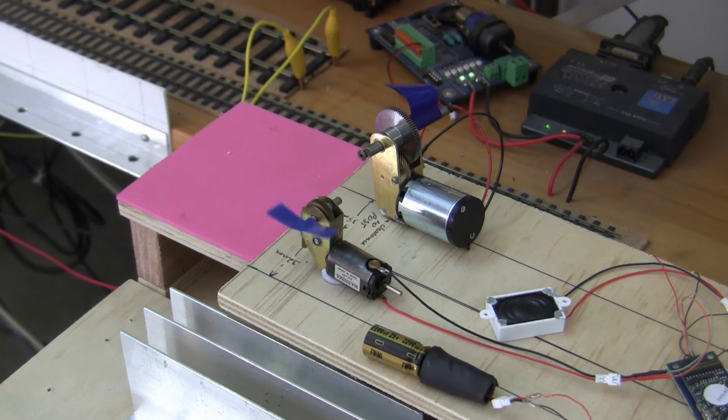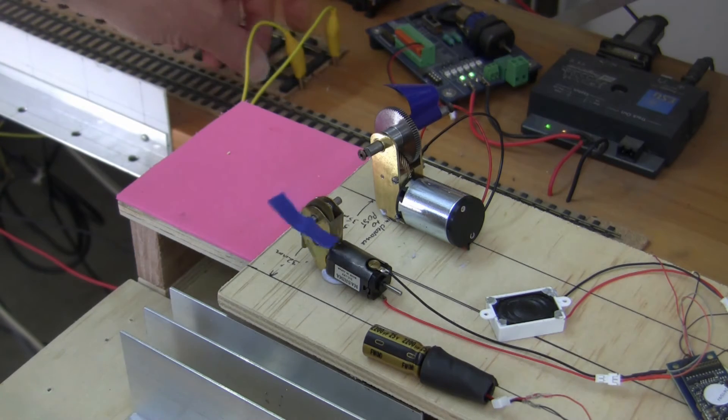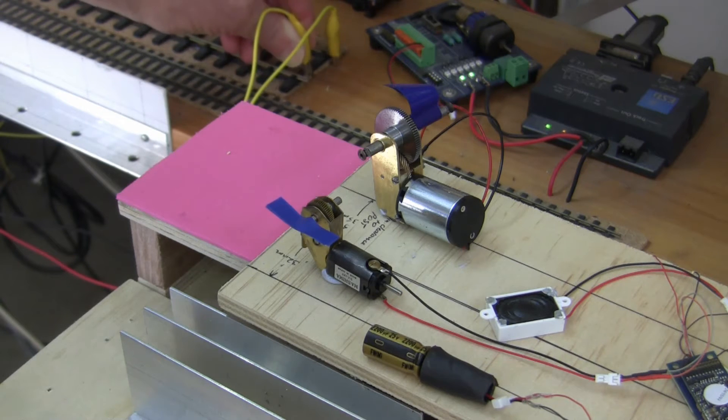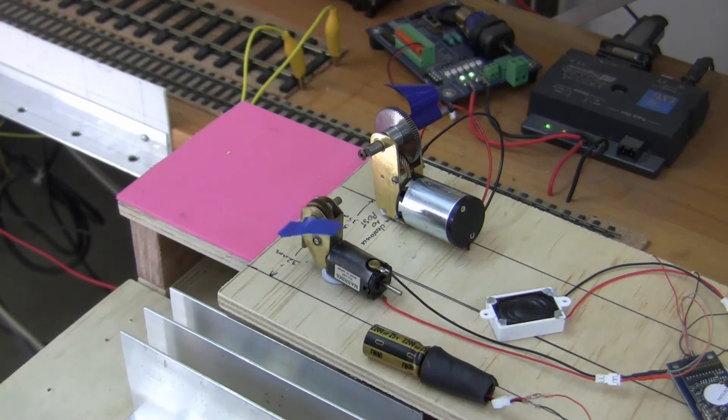Here again is the homegrown Keep Alive system as documented by ESU, with the smaller double O gauge motor. Power off test — and there is just a fraction of movement after the power is disconnected. So not much storage capability in this system.